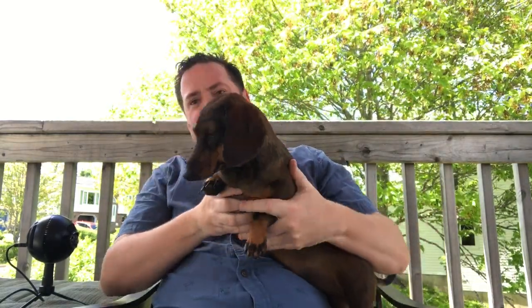Hey, welcome to another episode of Mike's Collection. I'm Mike, this is Casey — I was hoping she was going to sidekick with me today but she doesn't want to stick around. It's a beautiful day here in Halifax so I thought I would shoot my intro at least on the deck before I go down to my basement to talk about toys like a troll.